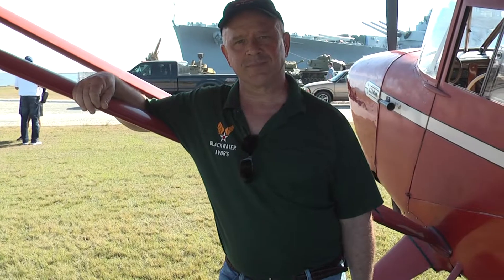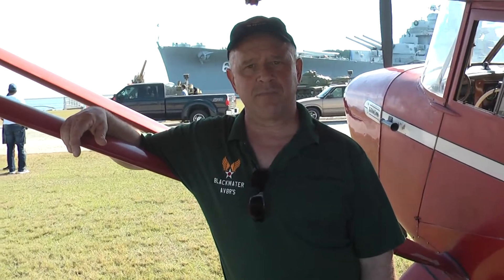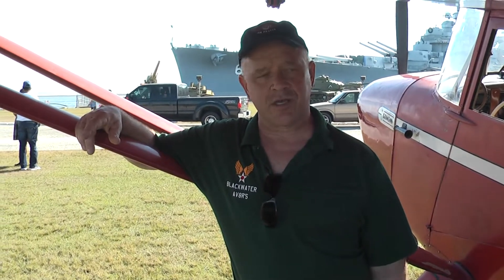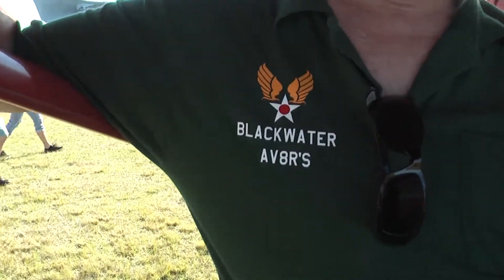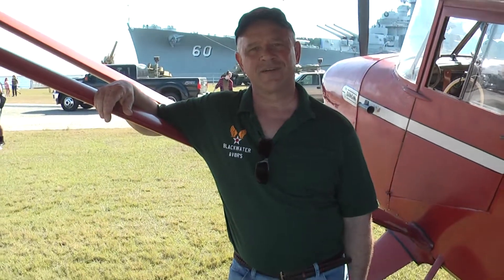If our followers want to follow your group, where can they find you? We're really not out on social media much, but through various organizations the Battleship Commission here can find us — also the Blackwater, the Ducks. Thank you for your time and we thank you for your service.